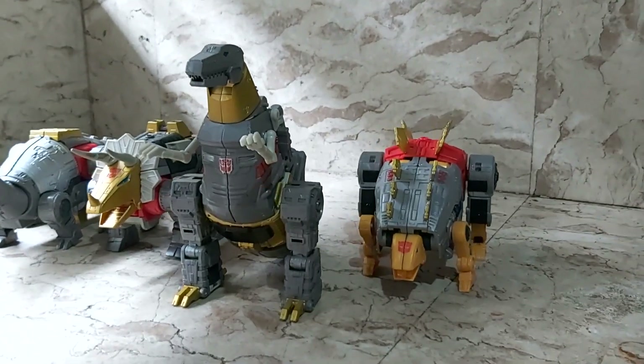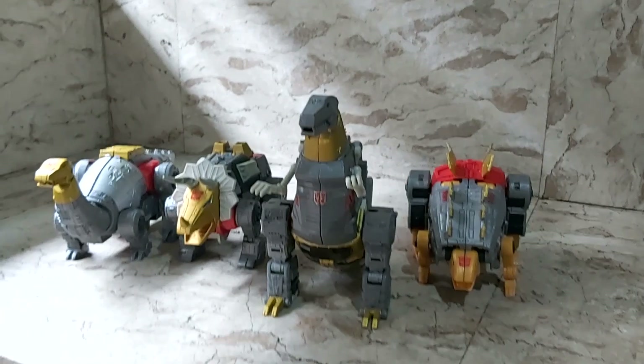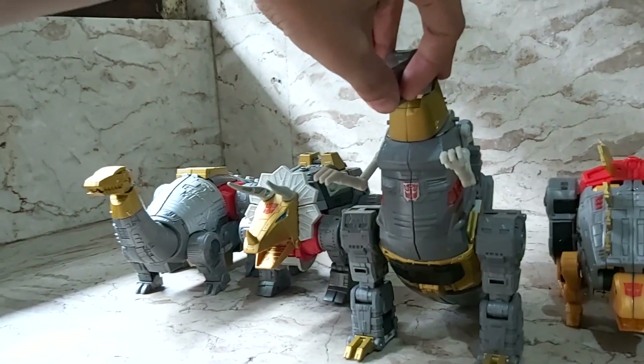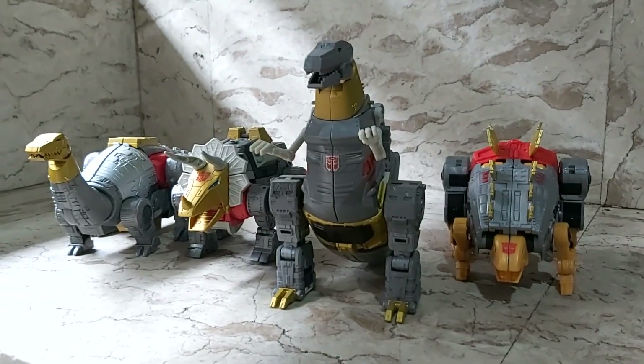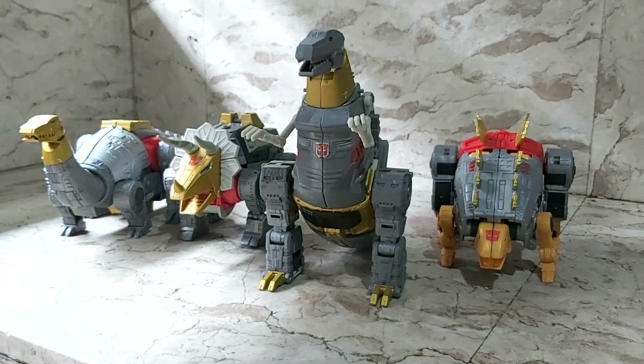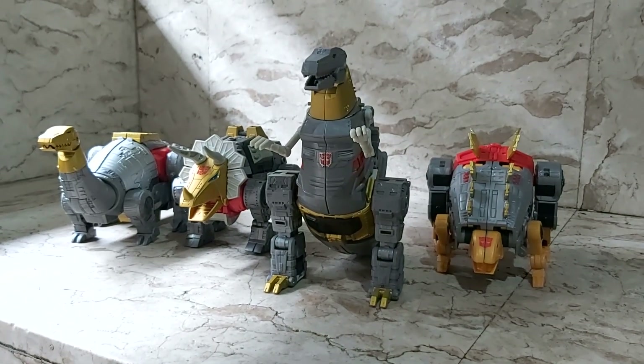Snarl scales really nicely with the rest of his Dinobot brethren — all four terrestrial Dinobots together look awesome. Now we're just waiting for Swoop to come out to complete the Studio 86 Dynobots lineup.